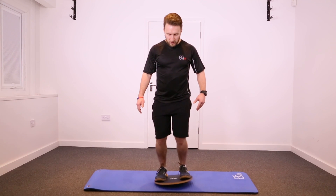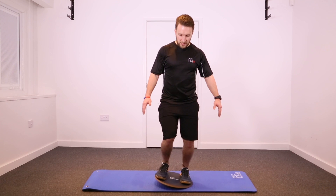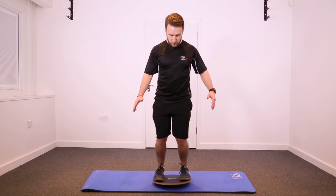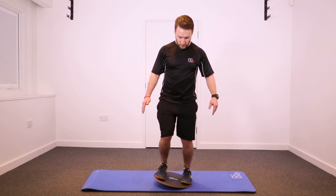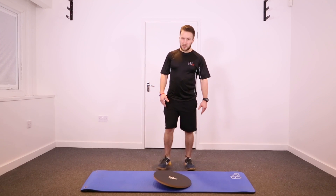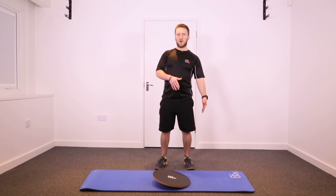You can also take the board from left to right, shifting your weight and making sure that you stay nice and centered with your center of gravity, just shifting from one foot to the other. Make sure that when you step off, you take it down the same way that you did when you got on the board.